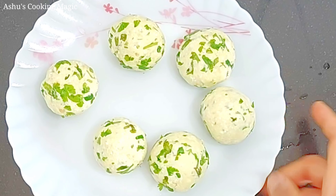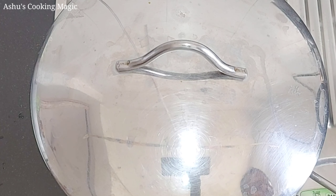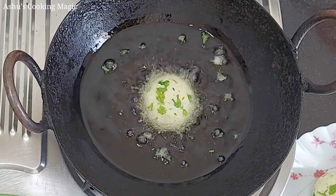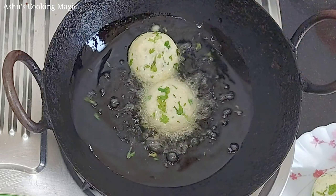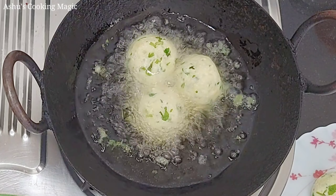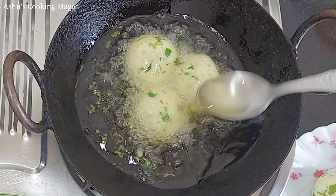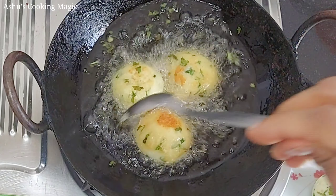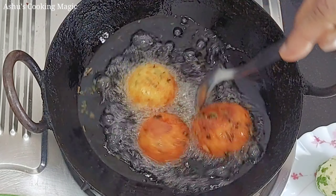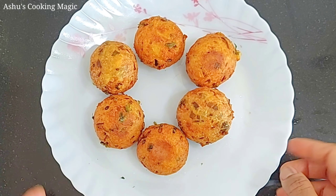First, let's check the gravy. The tomatoes need a little more time — I will put them on low flame for 2 more minutes. Now we will fry the koftas. We have oil in the pan. We will put them in the oil. Do not touch them initially. When they change color, you will flip them. We will fry them until done and then remove them. Look how delicious they look — how tasty they look.